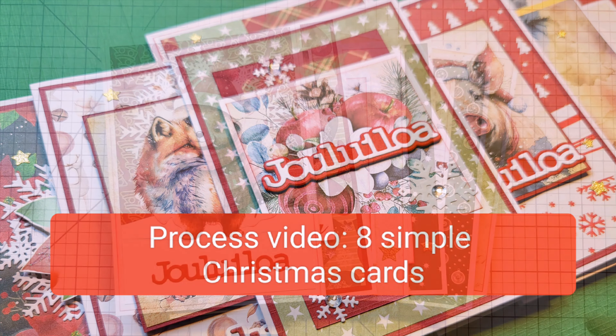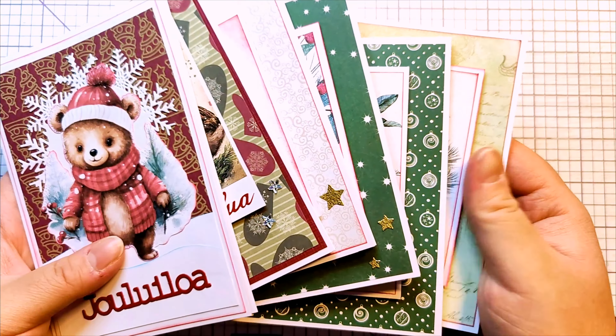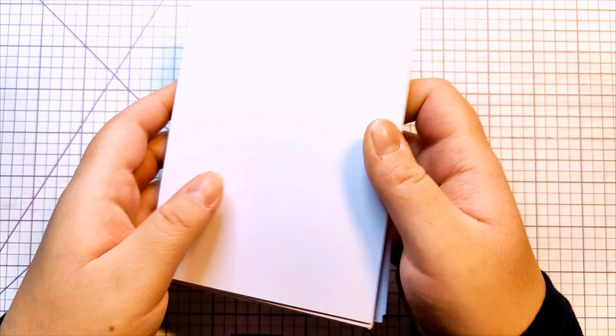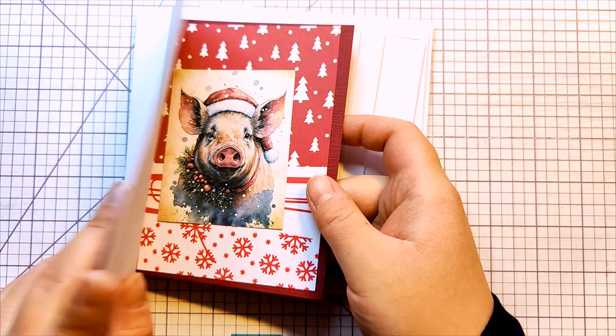Hello everyone! Welcome back to my channel! Last weekend I was crafting away in my craft room. It was another snowy day in Finland and I just decided to turn the camera on for a quick-ish video.